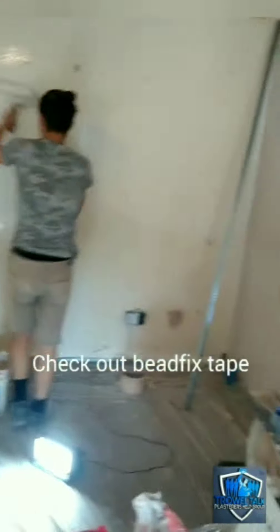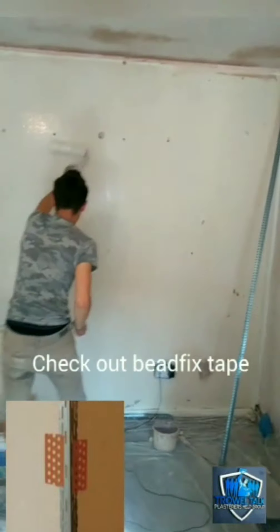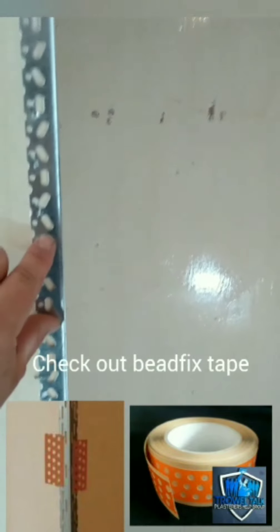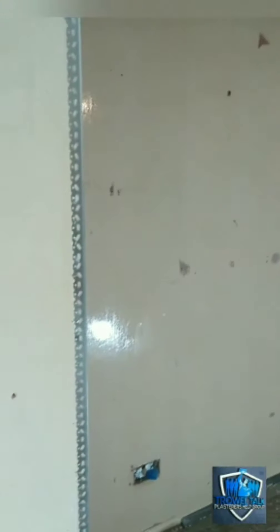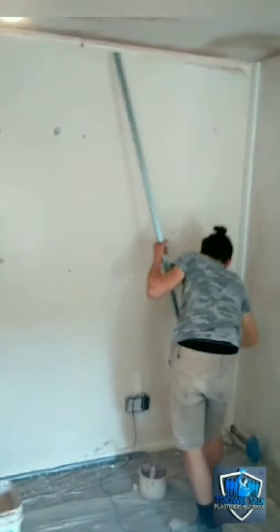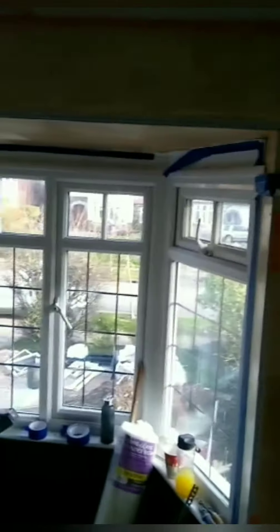Another new product that's recently emerged is the bead fix tape. If you jump onto Trial Talk, Plasterers' Help Group — our Facebook group — you'll see some ads on there for a product called bead fix. We're going to actually review bead fix over the next couple of weeks, test it out. It's got positive feedback. Instead of using staples or pins or sticking your beads, this stuff comes in a roll of tape and you rip a piece off and stick them on. Looks like quite a speedy system.